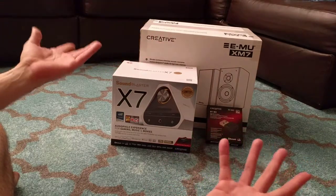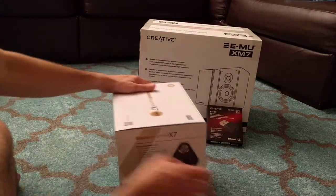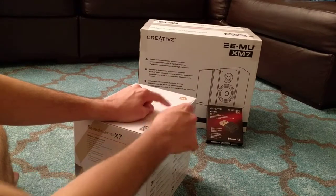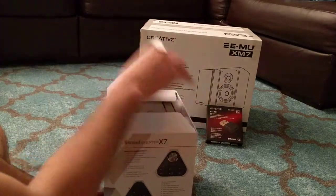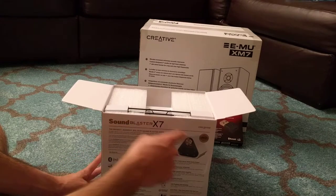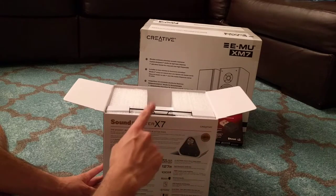I also don't need a 5.1 surround sound system for my computer — you just don't need that. So let's start right here, let's blow our load immediately. It's pretty — it's white, it doesn't match my setup at all. The black one would have matched better, but the white matches the headphones I had, that I won't have when I get new headphones. So this didn't make any sense.